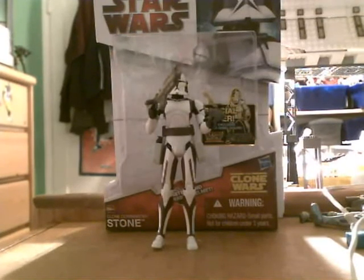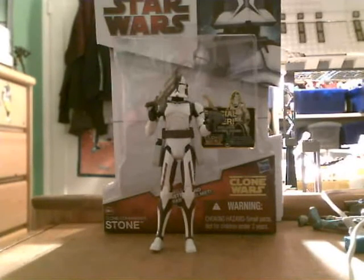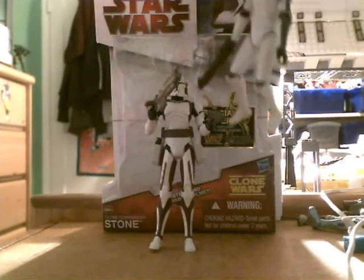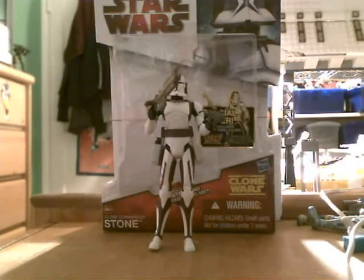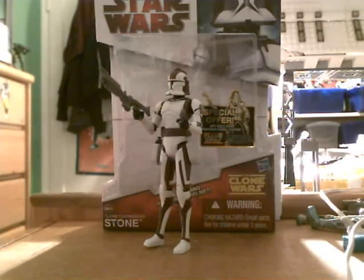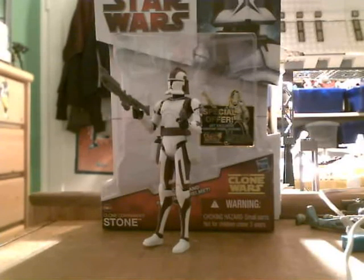Anyways, this is a review on Clone Commander Stone from the Clone Wars collection. He does have that little mail away thing. This has been a review by Only Bricks Productions, aka Flaming Baby 735, giving you the latest Star Wars action figure reviews and Legos. Bye.